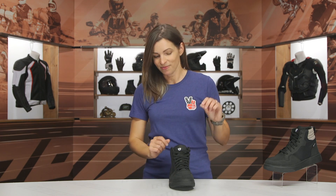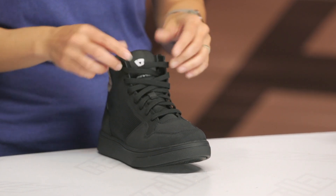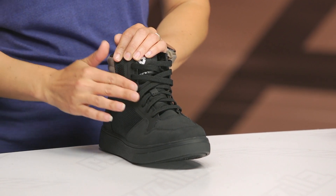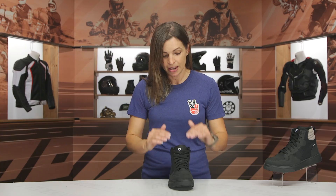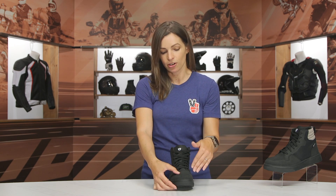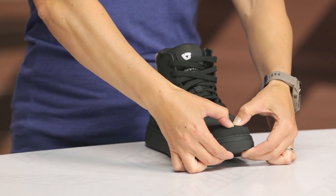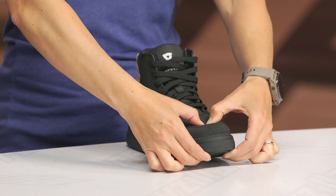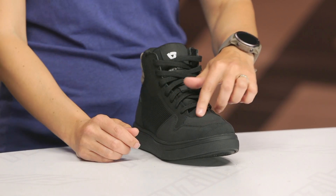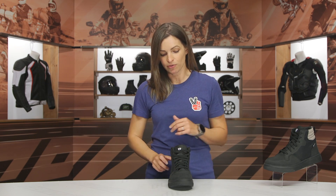Let's talk about the different features happening in this riding sneaker. Coming into the front view, you see it has that traditional lace-up system. Instead of metal eyelets, Revit has opted for a lighter weight TPU reinforcement, so it's going to have durability without the metal eyelets. Moving into the toe box area, this is an oiled wax suede leather — it has that suede look and feel with a treatment for water-resistant capabilities. The toe cap is super rigid, and as you work back it gets softer. I'd personally like to see a double layer in the shifting area where you shift your motorcycle, so that's something for Revit to look at.